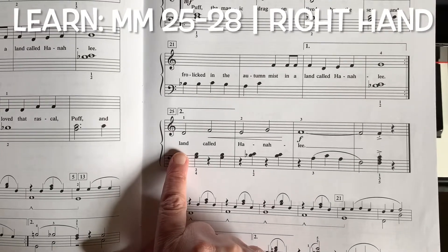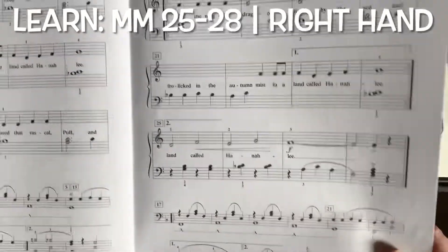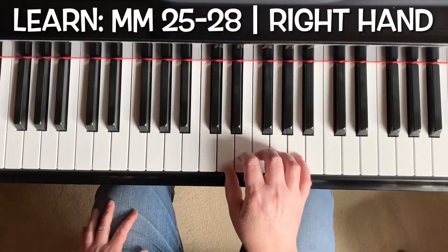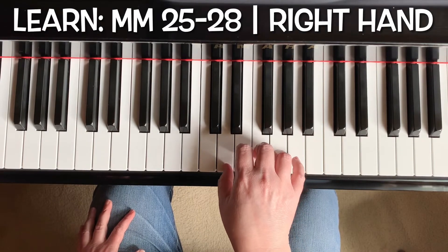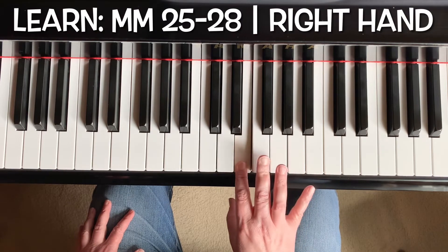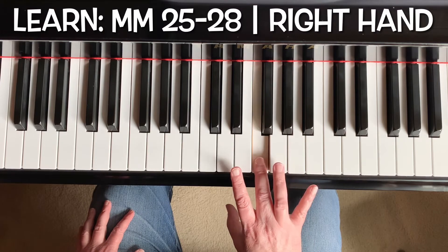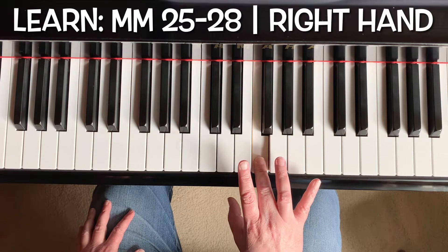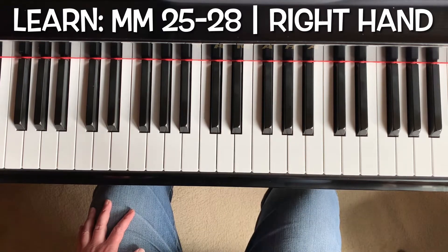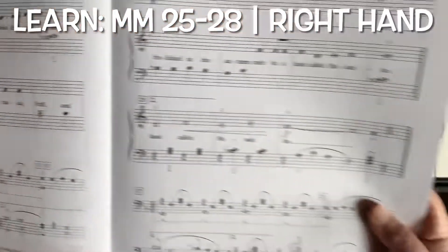Now let's learn the last line, and then we'll practice doing that repeat with the different endings to see how it works. We're going to begin by playing the right hand here — it starts with your right hand thumb on D. So right hand thumb on D, and then it's going to skip. It'll step down, skip up, and step down again. And that last F is staccato — we know that because it has the little dot under it.